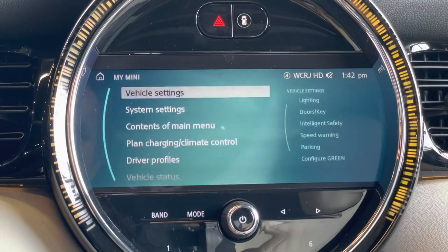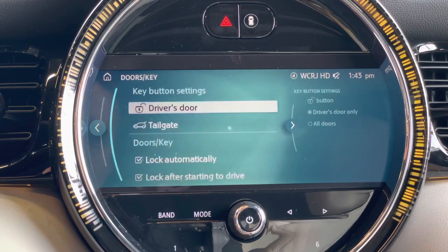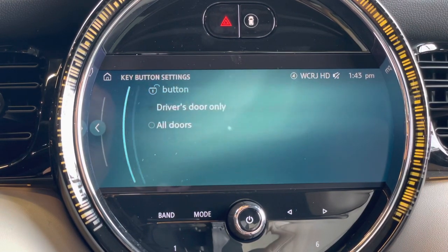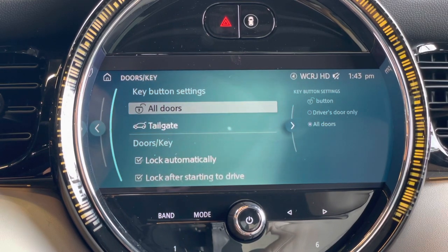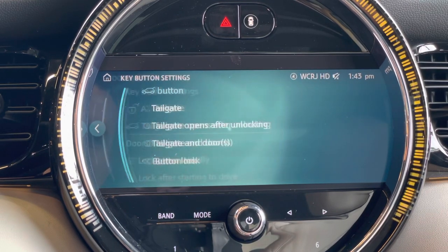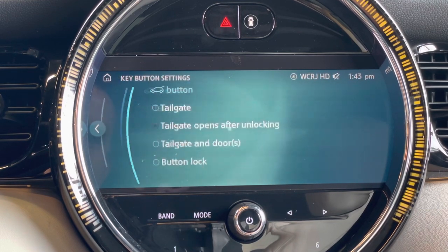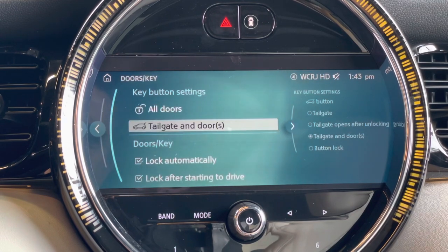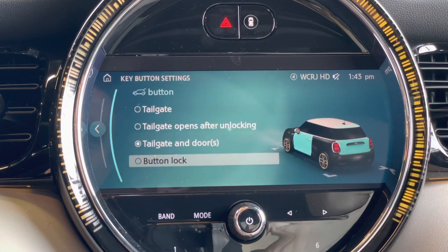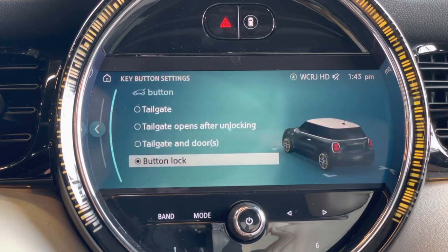If you want to fine-tune the settings of your key, go to vehicle settings, then doors and key, and then key button settings. You can adjust those to the unlock button for driver's door or all doors, followed by the tailgate button where you can do the tailgate — tailgate opens after unlocking, tailgate and doors — and also the button lock, which means if you press the tailgate button it's actually not going to unlock the boot for you anymore.